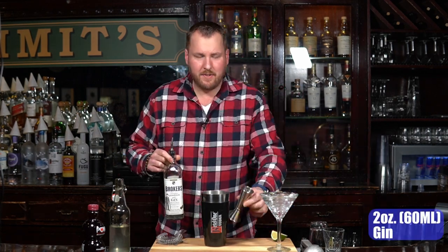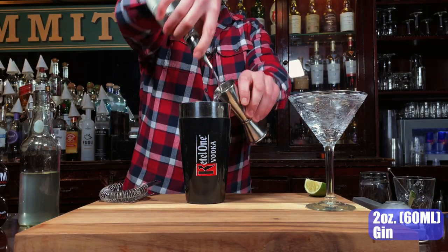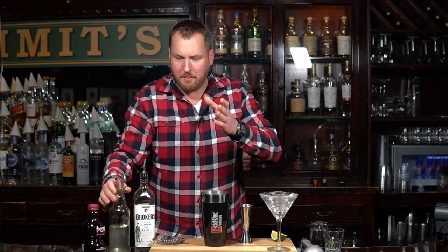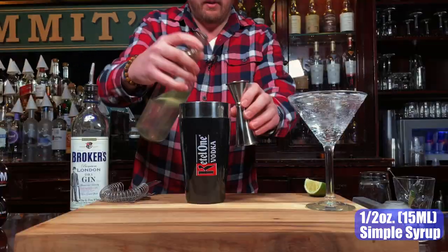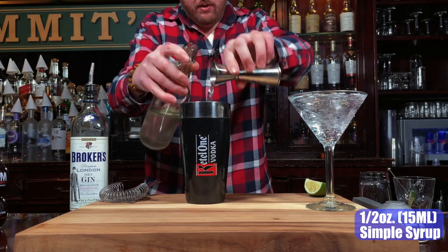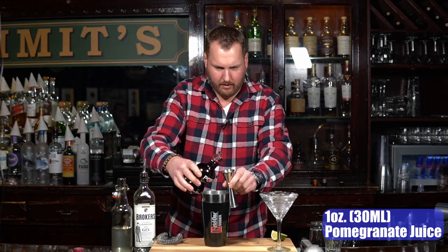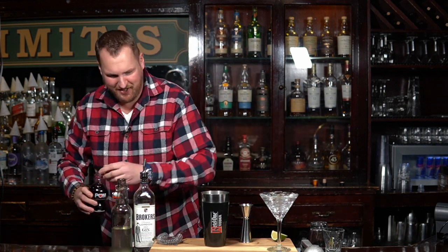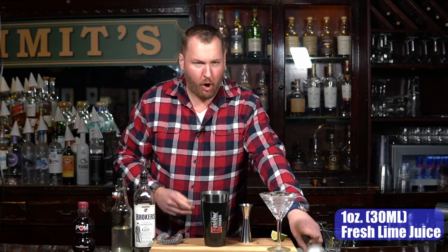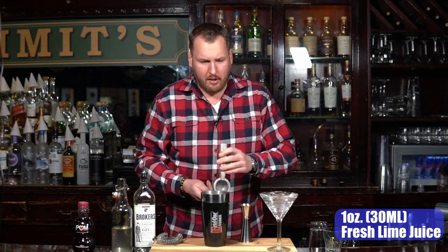Gin, two ounces — this is all built in your shaker tin. Simple syrup, equal ratio water and sugar, we're looking for a half ounce. Pomegranate juice — POM, only the best — one ounce. This is superfood superpowers. Now lime juice, we're going fresh. The BCB always tries for fresh — half a lime, looking for one ounce.